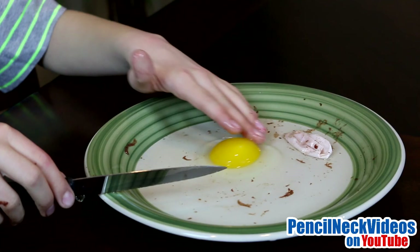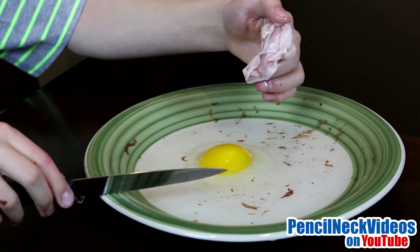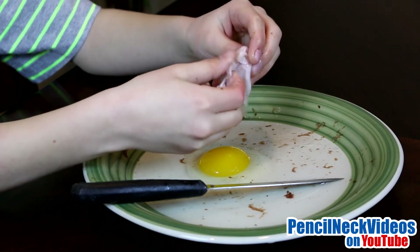The yolk stayed completely intact, while the membrane just came completely off. The membrane seems to be really tough.